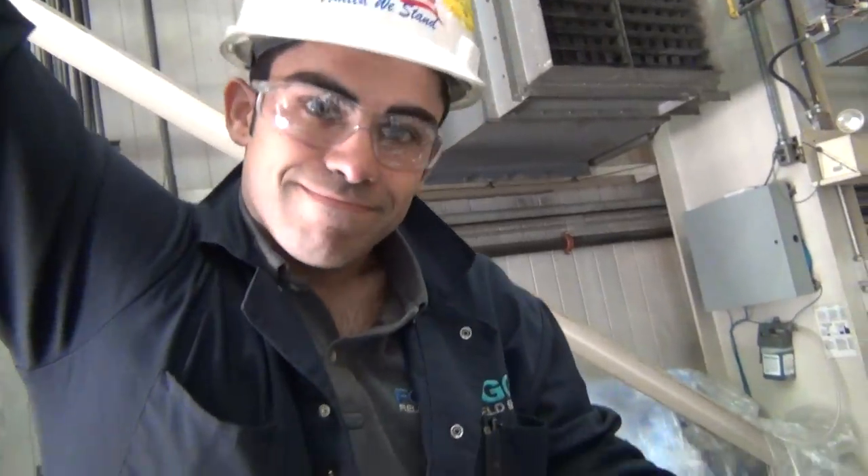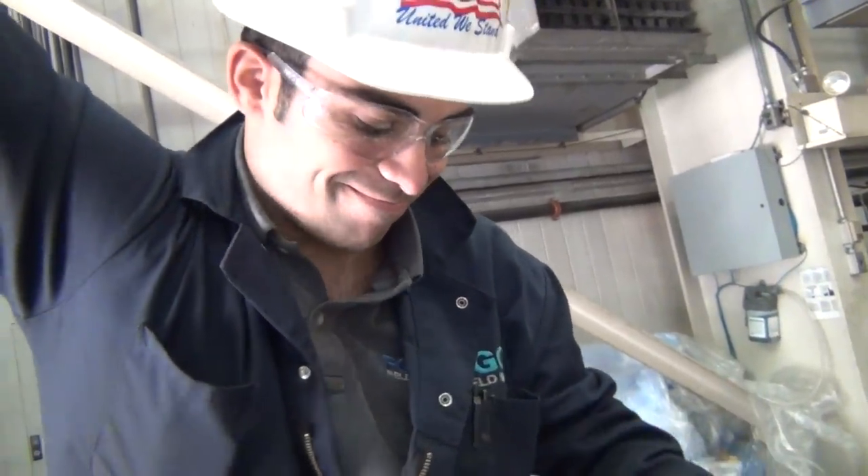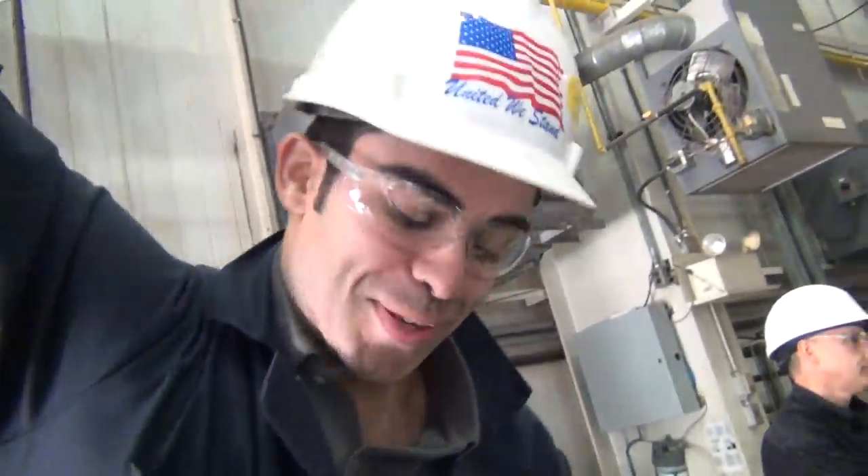Alright, that was Marco from FGGS at Turbine Cake. Thank you very much. Thank you, Marco.